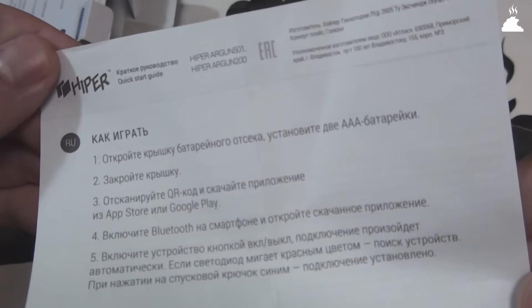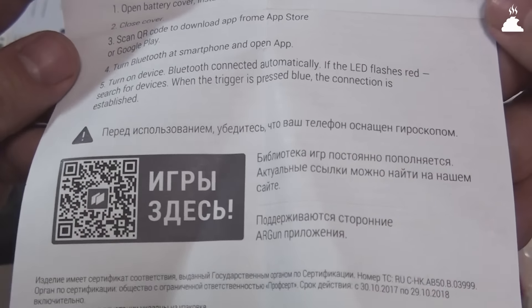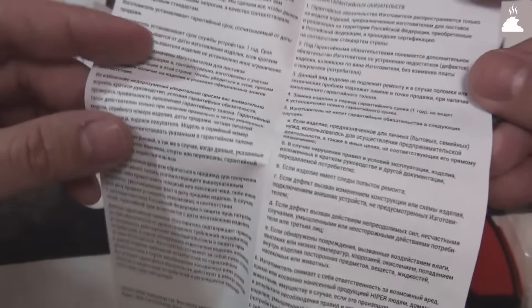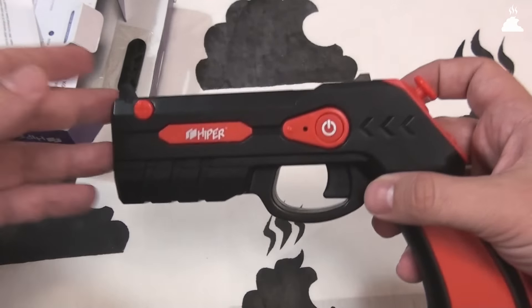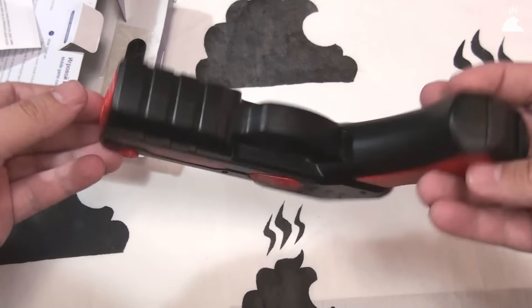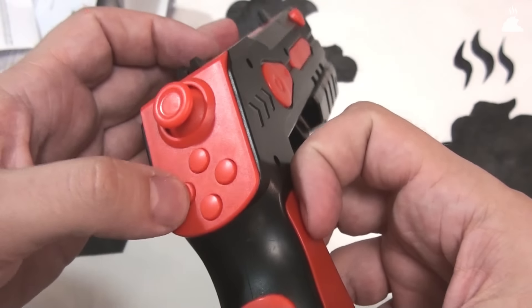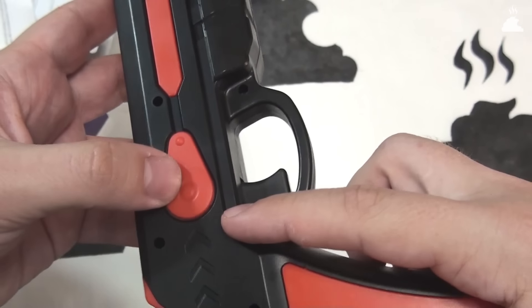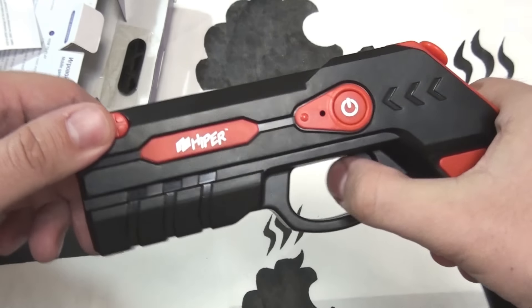В теории, Argan 501 действительно просто настроить. Но работает он через раз. Иногда не работает исключительно стик выбора движения, иногда некоторые кнопки. А бывают у этого пестика не те дни, и ты его вообще не сможешь подключить. Я пробовал тестить этого пластмассового монстра на разных мобилках, и всегда время поиска устройства разнилось от 10 секунд до целой минуты. В целом, кривое подключение — это не самая большая проблема данного агрегата.